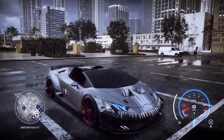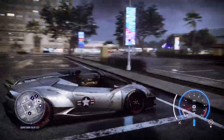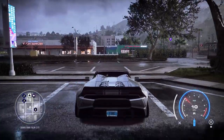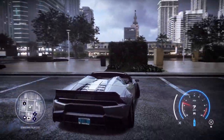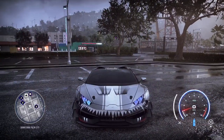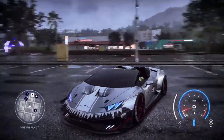Yo, what's going on guys? I'm back with another Need for Speed video and this is something that people might not know how to do, so I'm going to be teaching you how to do it. We're going to teach you how to turn off your car and it's really simple.